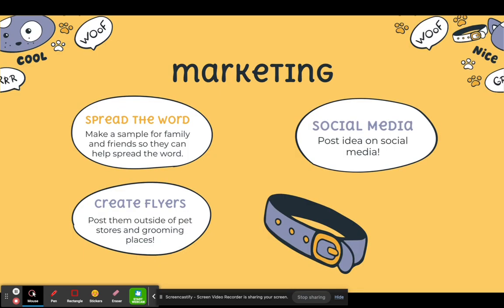Some marketing ideas that I had: the first one is to spread the word with my family and friends so they can help me out and have others try it. The next thing is to create flyers and post them or pass them out outside of pet stores and grooming places. And of course, the best marketing thing to do nowadays is post ideas on social media.